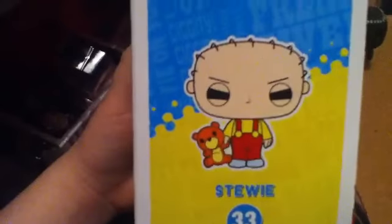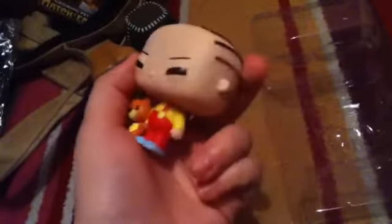It says 'collect the entire line of Family Guy Pop Animation super styled vinyl figures.' On the box it has a few small quotes from Family Guy in blue and yellow, which are the main colors of the show. So it has Stewie on the front and I'm going to open this in a second part.